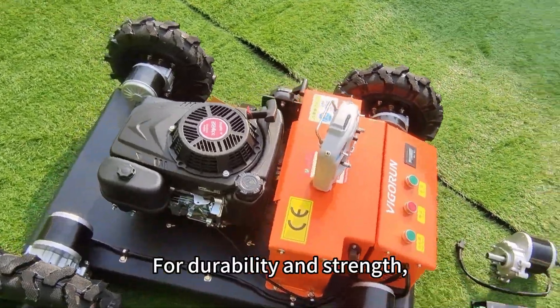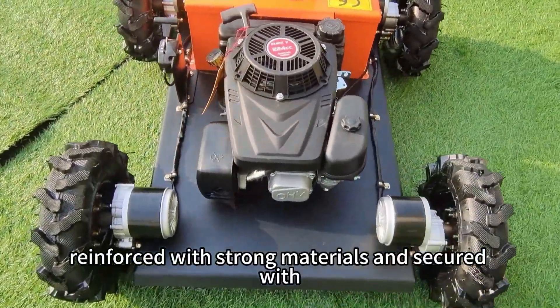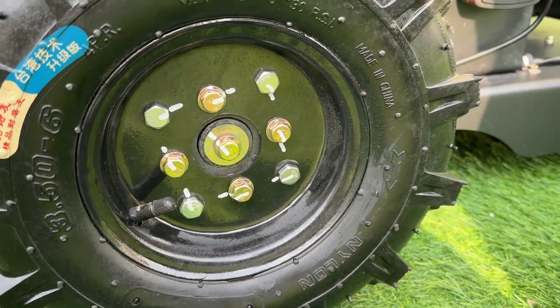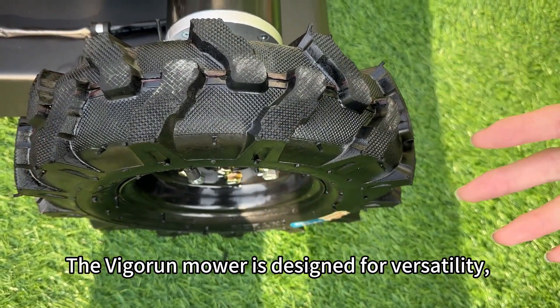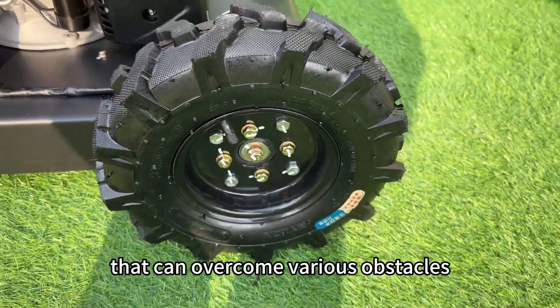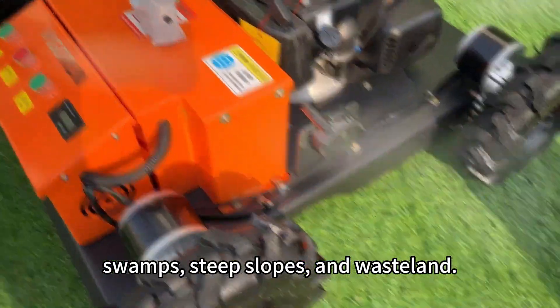For durability and strength, we use heavy and sturdy frames reinforced with strong materials. The vagrant mower is designed for versatility, with 15cm wide tracks that can overcome various obstacles like ditches, swamps, steep slopes, and wasteland.